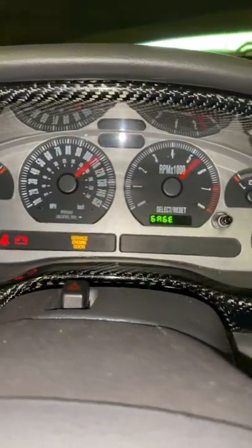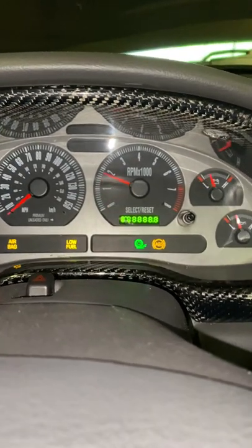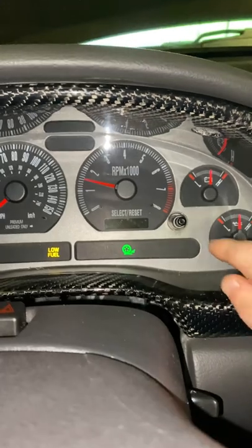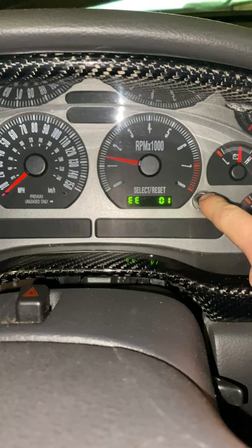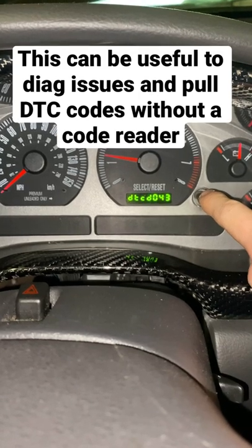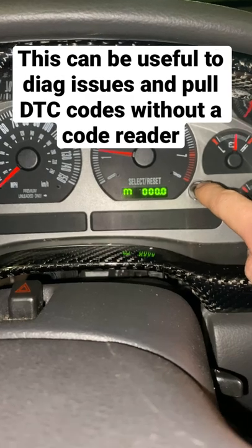Then your gauges are going to do a sweeping and then you can start the car up. And then you can go through all these little options that they have — you can see voltage, you can see diagnostic trouble codes, and all of this other stuff like I'll show you.